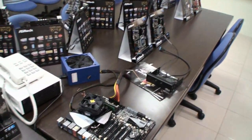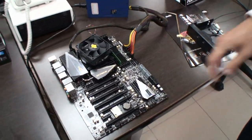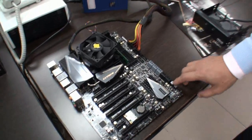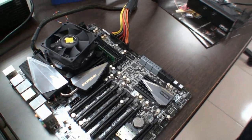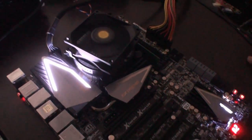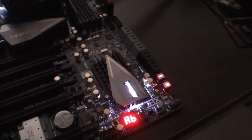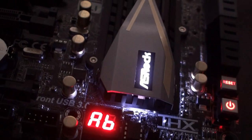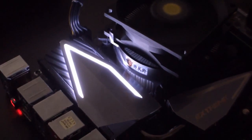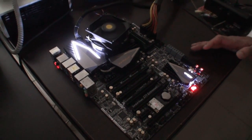Now, Chris, you have the Z77 Xtreme 9 here, hooked up to a power supply. You wanted to show us something special about this board. The Z77 Xtreme 9 is designed for the hardcore users. I hope you guys like the LED on the heatsink — it's really cool and makes it look more fancy for gamers. And it's not only about looks — under this heatsink, we have integrated four-way SLI running at 8x8x8x8.